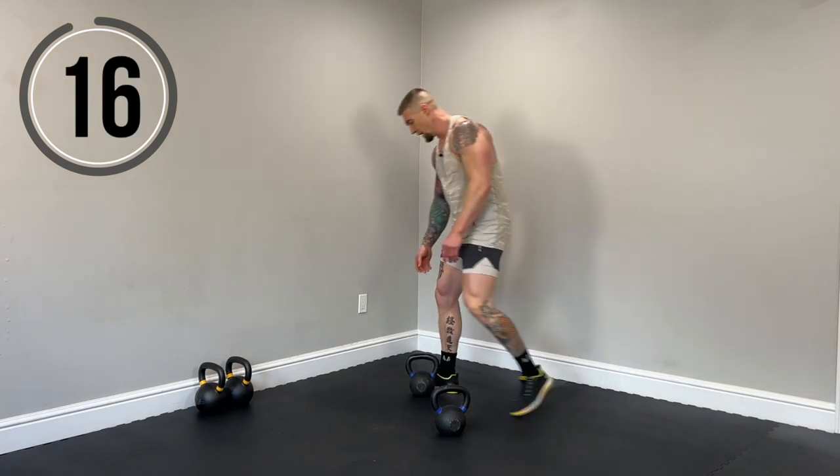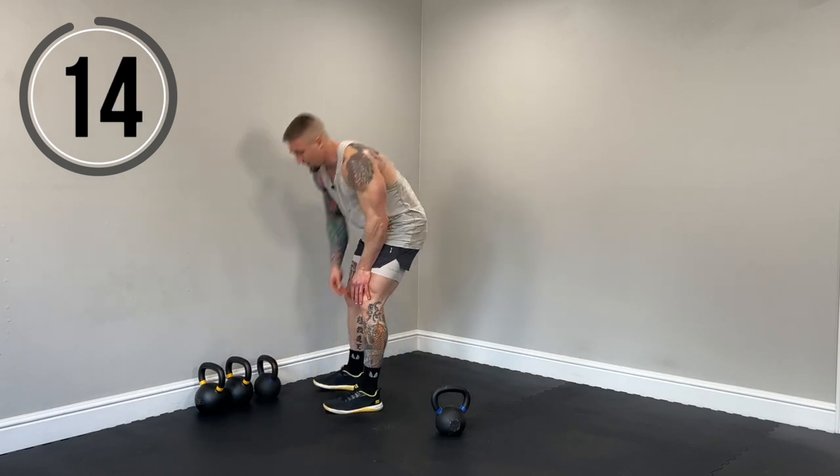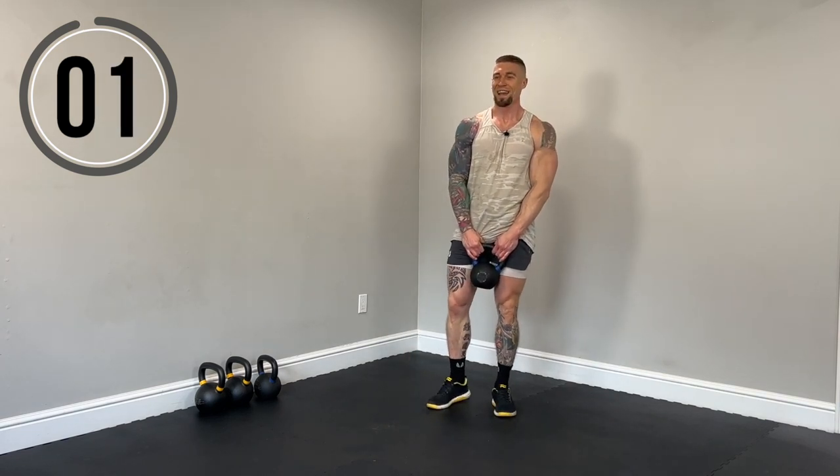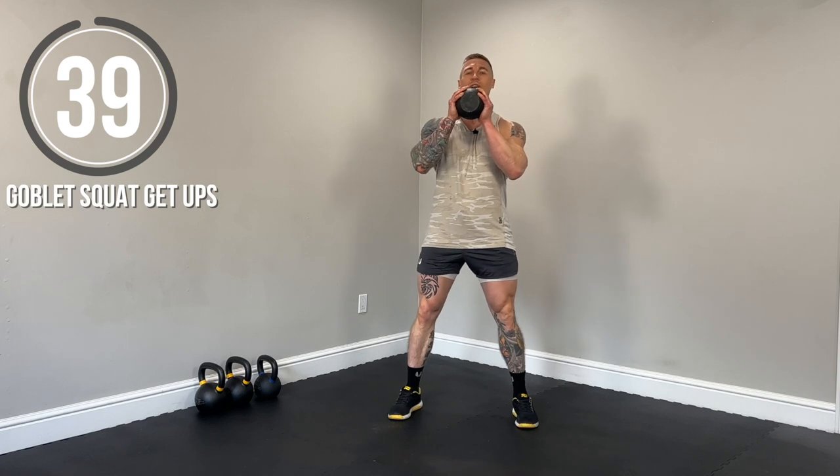Goblet squat get-ups. So if you need something padded for this exercise, feel free to grab your mat. We're going to hold this goblet position. We're going to squat down to the knees and then come back up and stand tall. Saving the best for last. Almost there. Squat down to the knees. Come back up on that same side you went down on. Stand tall. Then you're going to switch sides that you go down on. So nice, steady pace.